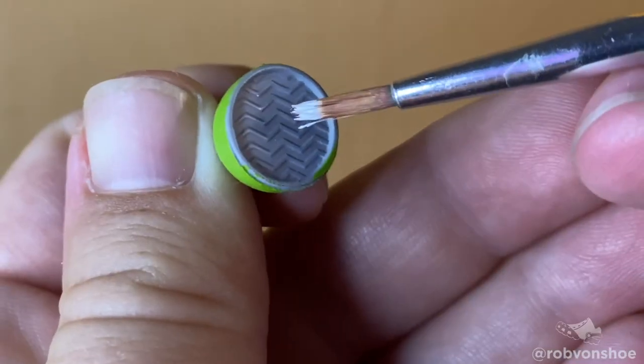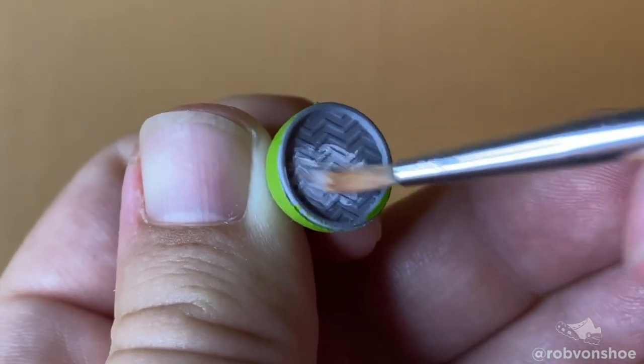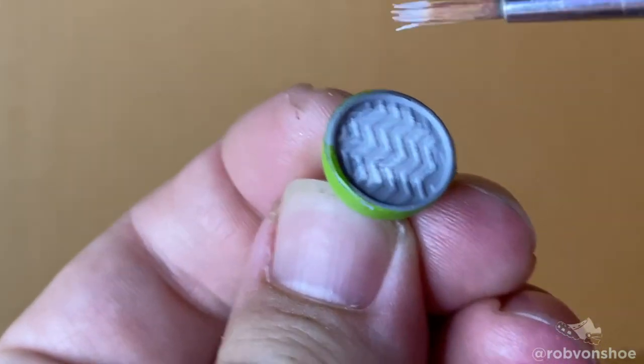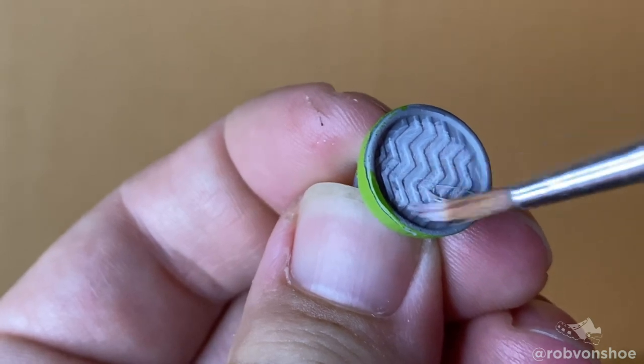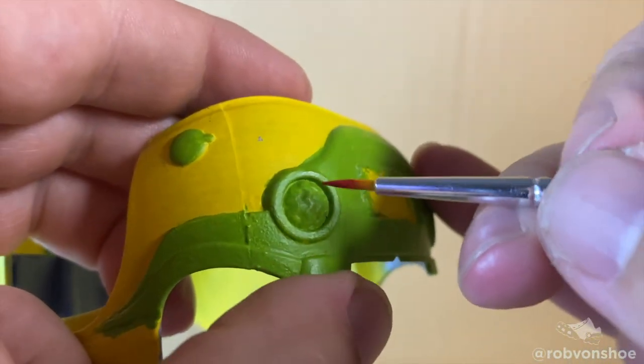I'm at a point now where I can start adding in some extra details. Do a dry brush for the headlight — small, thin coats, build it up gradually. But on the back, I can be a bit more liberal with it, seeing as how I already have 10 coats of paint underneath.